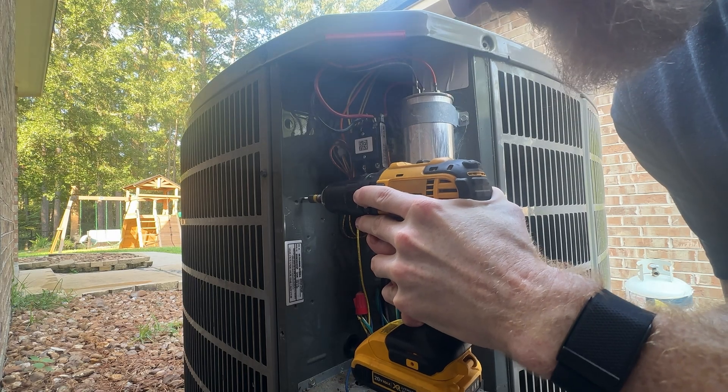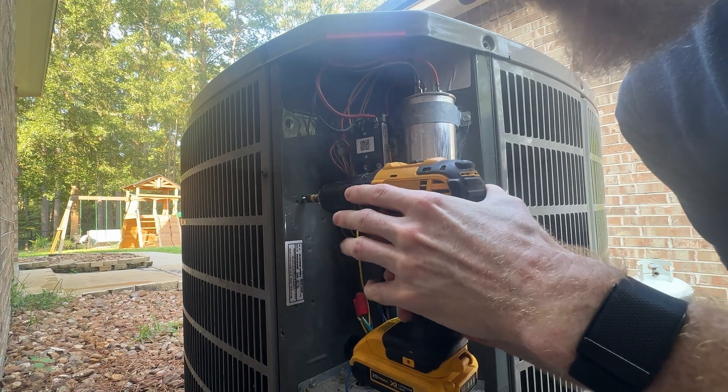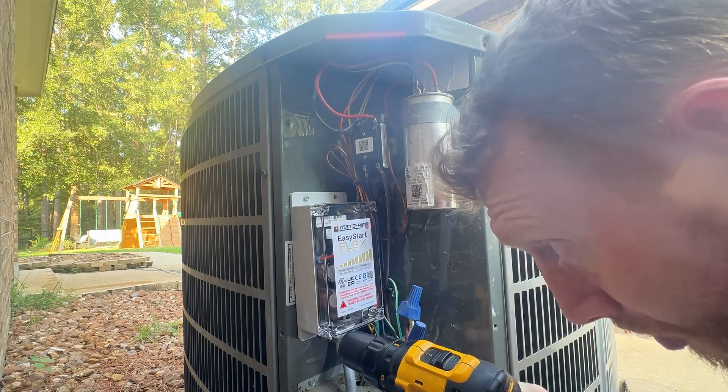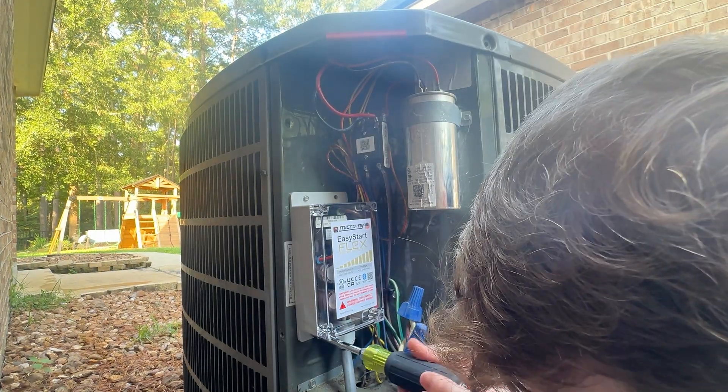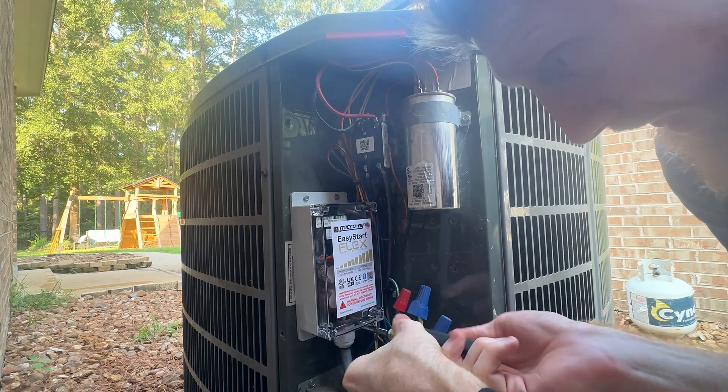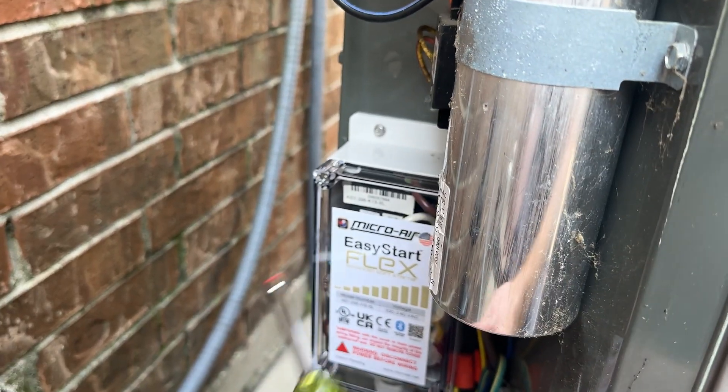While this microair easy start flex is waterproof, I was happy to be able to find room to mount it inside the covered area of my unit. It's a slightly tight fit but I have not had issues getting to other components with it in there. The flex kit comes with these self-tapping mounting screws as well as extra zip ties and Wago connectors.